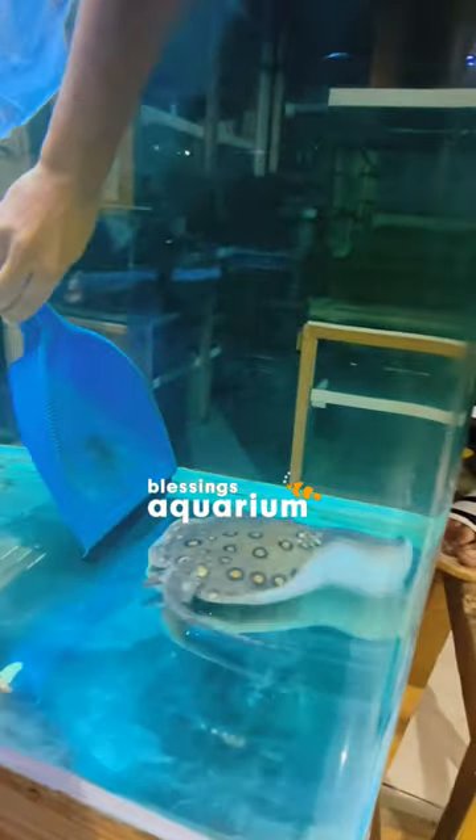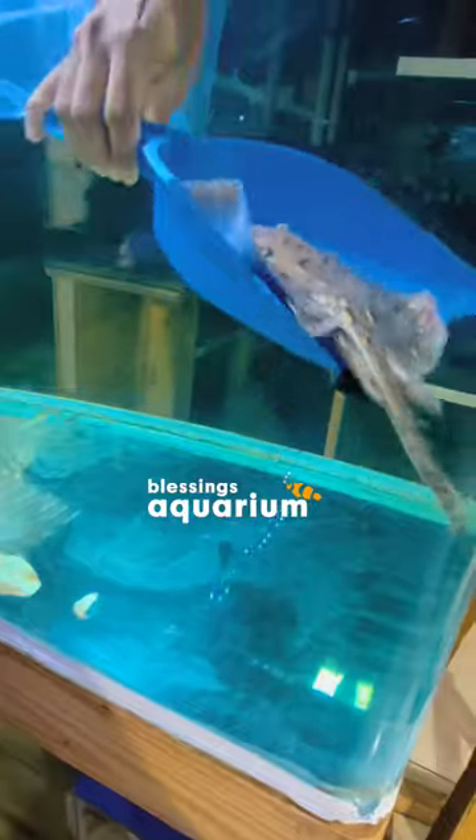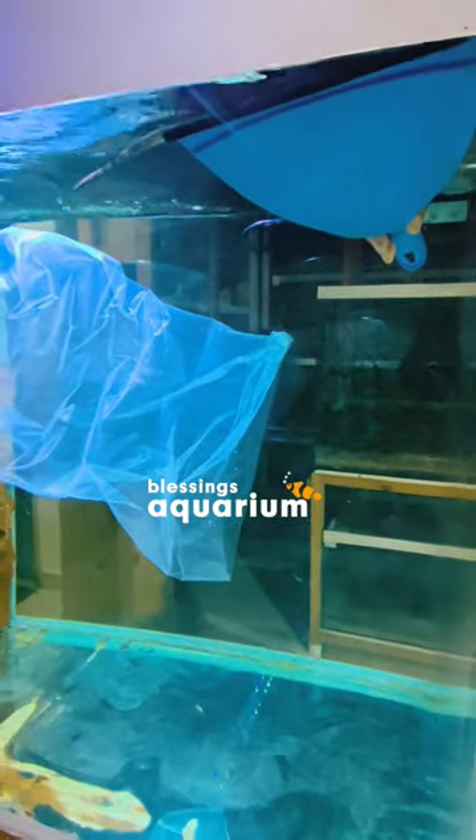Hey fish keepers, welcome to Blessings Aquarium. Handling a stingray fish in a freshwater aquarium can be stressful, so here are some tips which we always follow. We always plan ahead, we let the water calm down, and we always avoid the jail.